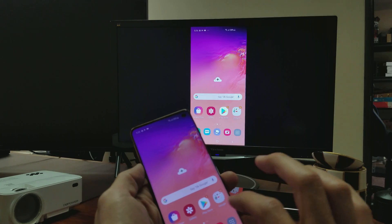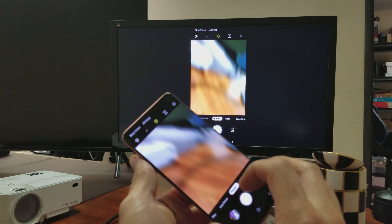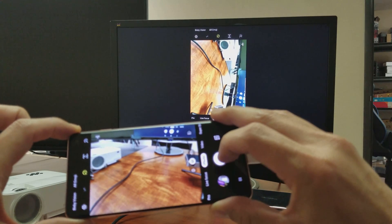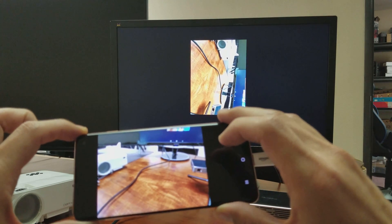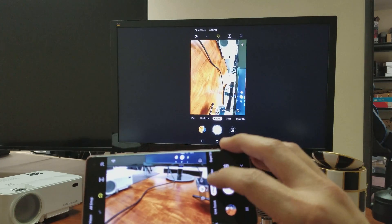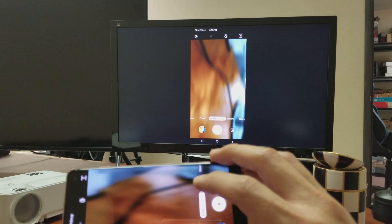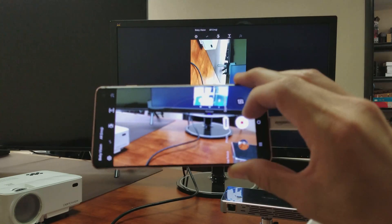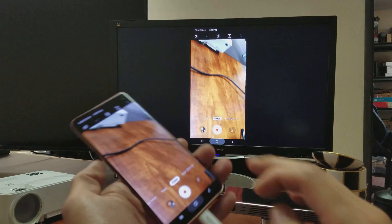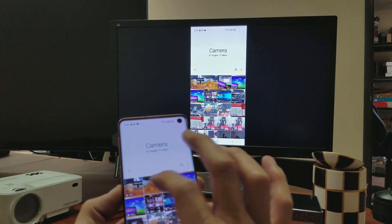Let me bring up the camera here really fast and show you a quick photo and video. I'll go ahead and take a photo right here. Okay, I just took a photo there. Let's go ahead and take a quick video as well — just a test video. Testing, one, two, three, testing. And then I'll stop it. We'll go ahead and take a look at that photo and video.